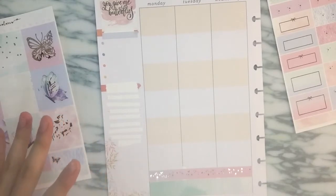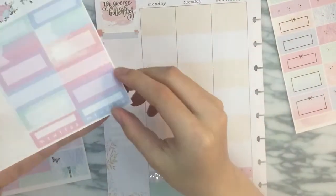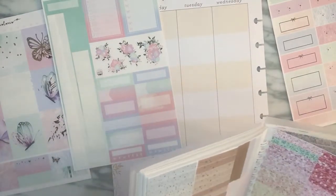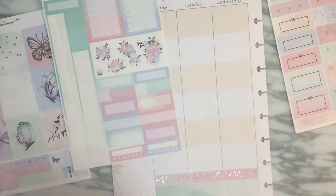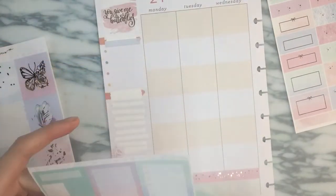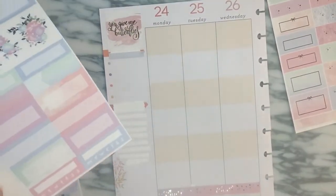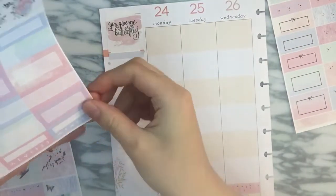Wait, are there no habit trackers in this kit? Oh wait — they're like, right there. Okay, my stupid Chloe. I need the headers — why did I close this page? I'm going to do pink and then blue.